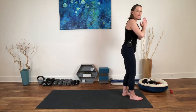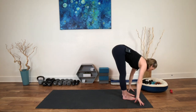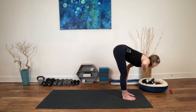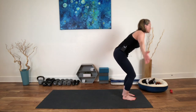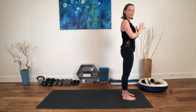Half sun salutation. Inhale, reach up. Exhale to the fold — any amount, maybe halfway. Inhale, rise up halfway, hands might be at the shins. Exhale, down any amount. Choose how you want to rise — maybe through chair pose. Inhale, come all the way up. Exhale. Anjali mudra, hands at the heart. Soften that out.